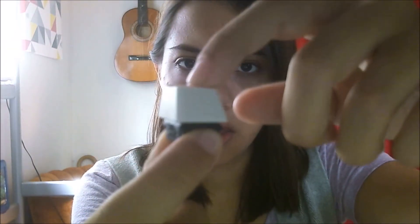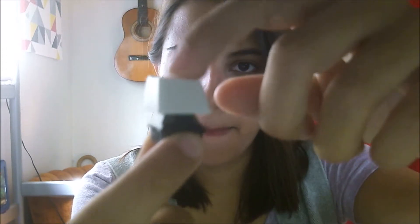So I ordered this kit, the sampler kit from WASD. The first test will be without any O-ring at all. Put the keycap on. That's what that sounds like.